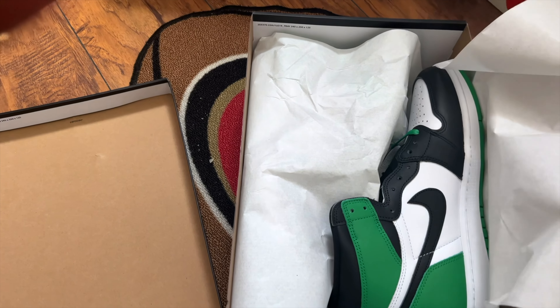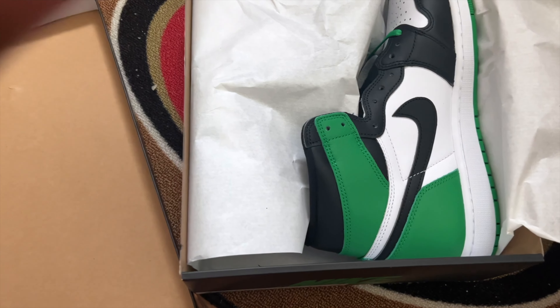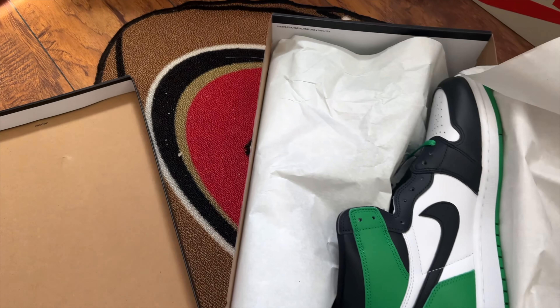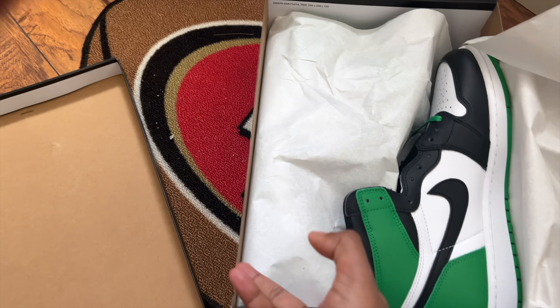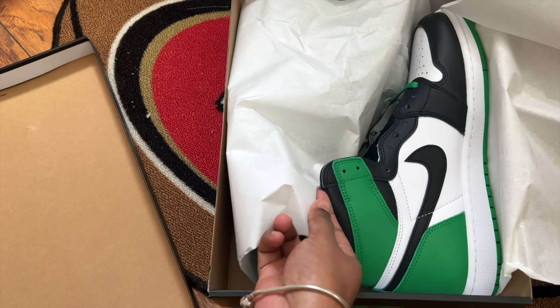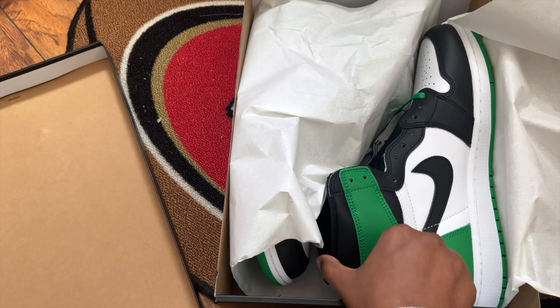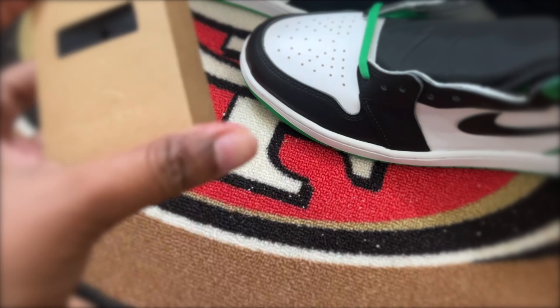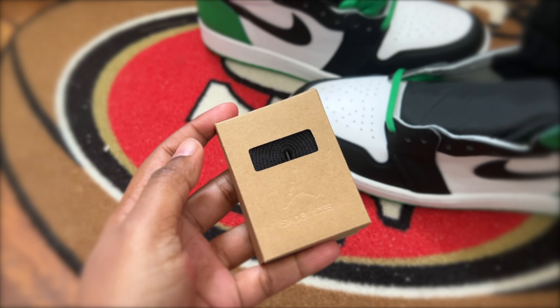Wow, that's definitely a beautiful colorway. The Air Jordan 1 Lucky Green features a green, white, and black colorway which comes together beautifully. The set comes with an additional pair of black laces; the factory shoelace comes in green, of course.